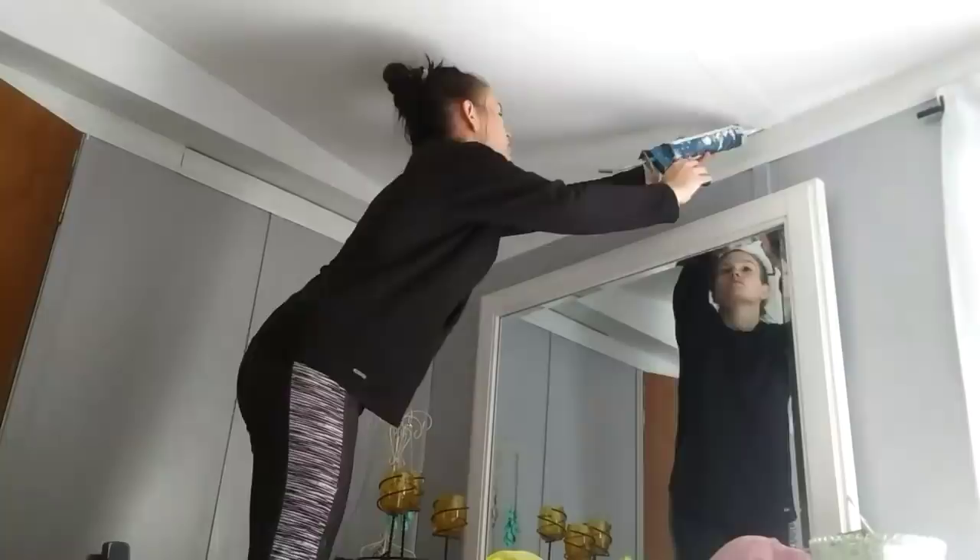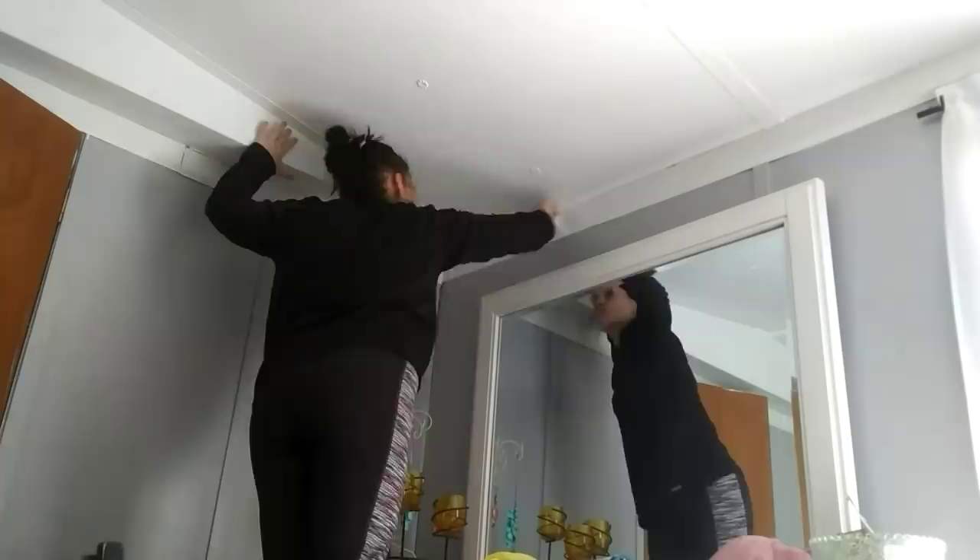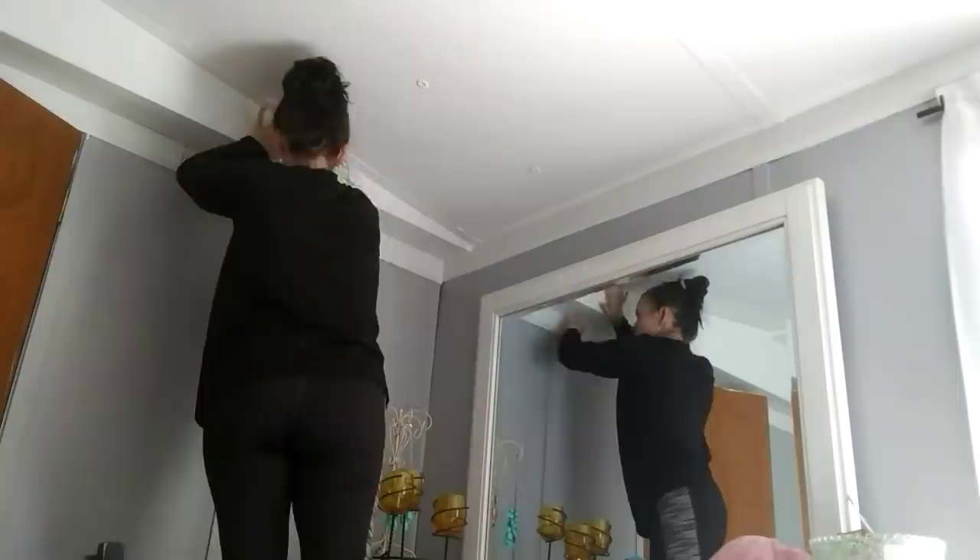And then I take a baby wipe and I gently rub to smooth out the line. This is just the way I do it. I've tried a million different ways and this is the way that I like it the best. I know everyone has their own techniques and this isn't probably the proper way to caulk seams and stuff, but it works for me. So I'm just going to do what I know best.